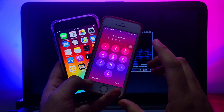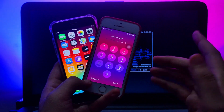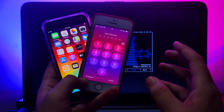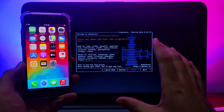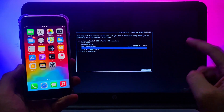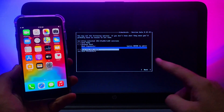You cannot set the passcode, Touch ID, or Face ID on A11 devices — these are the limitations specific to A11 devices. But for all other devices like iPhone 5s, iPhone 6, 6 Plus, up to iPhone 7 and 7 Plus, you can easily set the passcode and other security features.